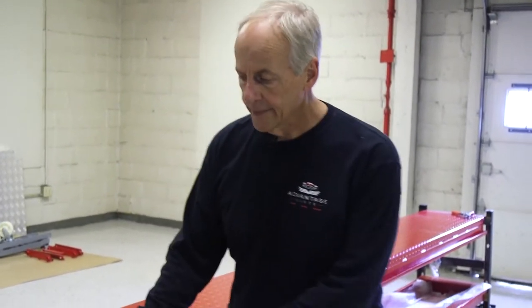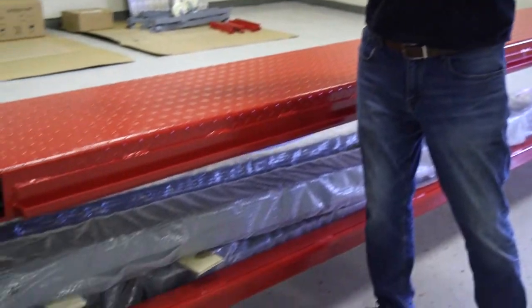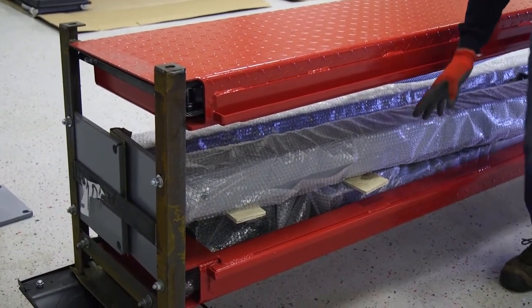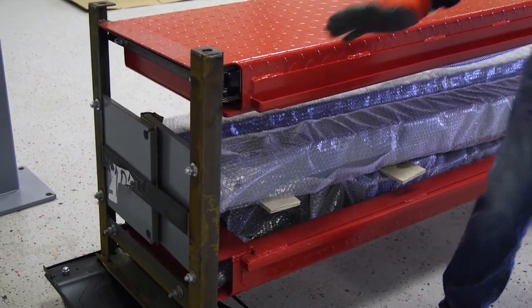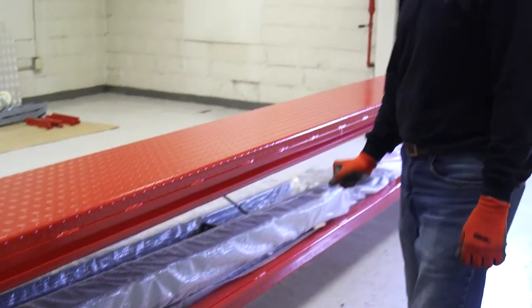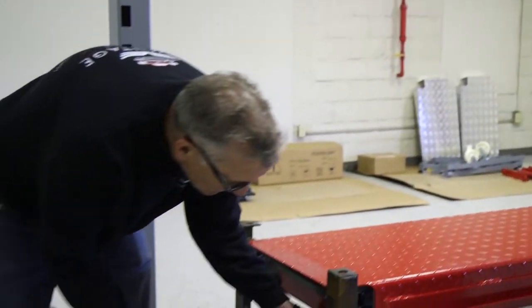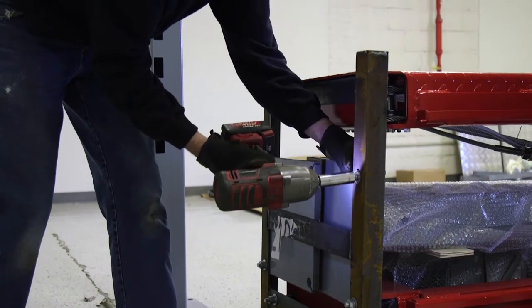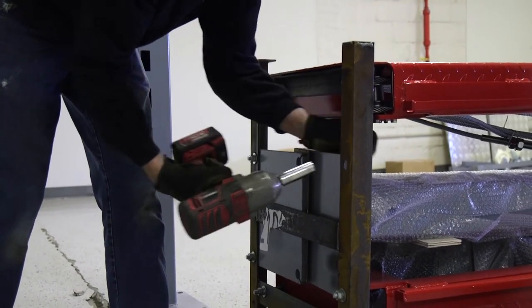When unloading the legs, the first two that you take out are going to go to one end of the lift. The second two that are still remaining, bolted to the framing, are going to go to the opposite end of the lift. Jay is going to take a 19 millimeter wrench and an impact and take off the bolts holding the legs through the bracket.